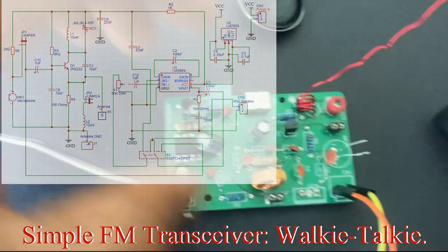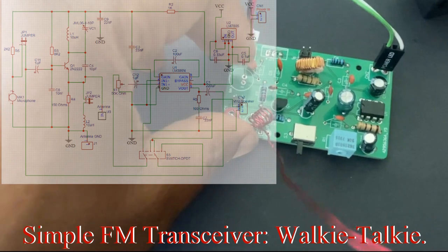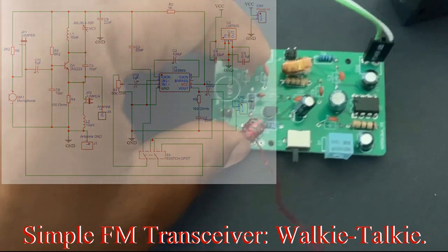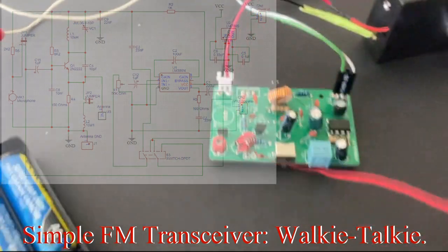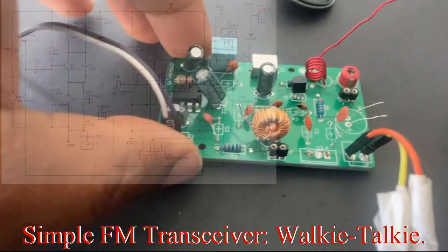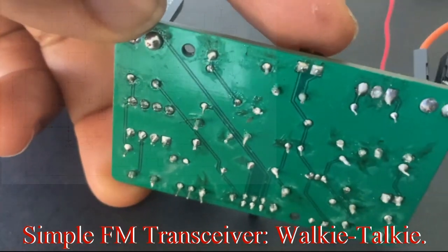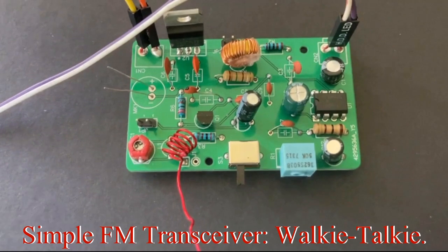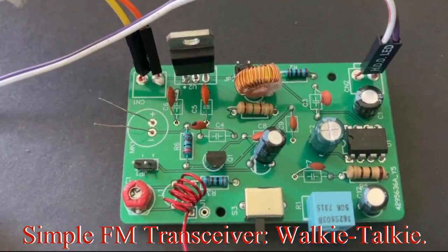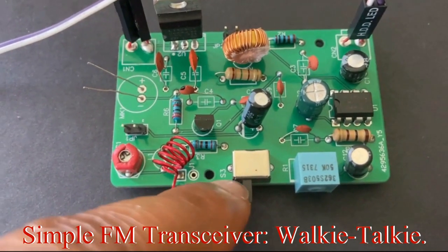This is an identical circuit in every sense — all the components are identical. One is functioning as the transmitter and the other as the receiver. Here is the transceiver — the transmitter and the receiver at the same time. The way it's configured right now on this side, it is in the receive mode.